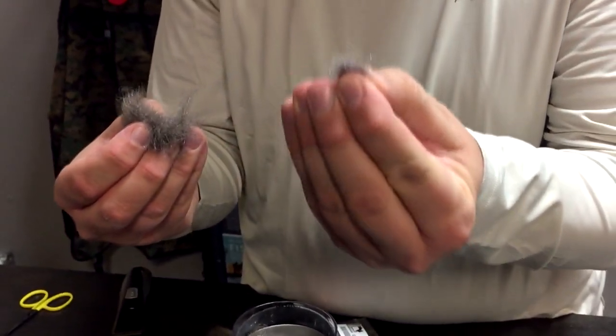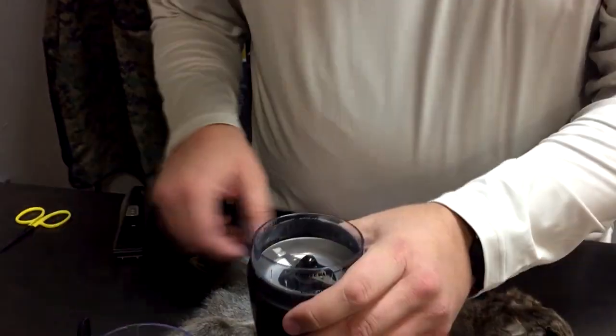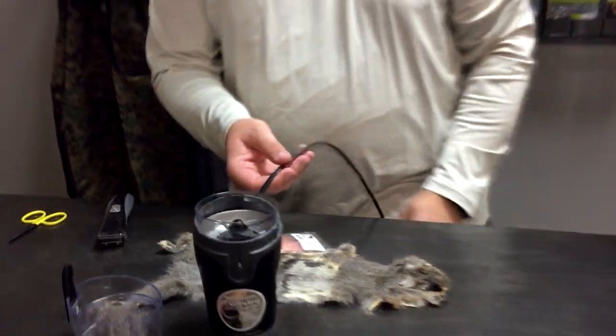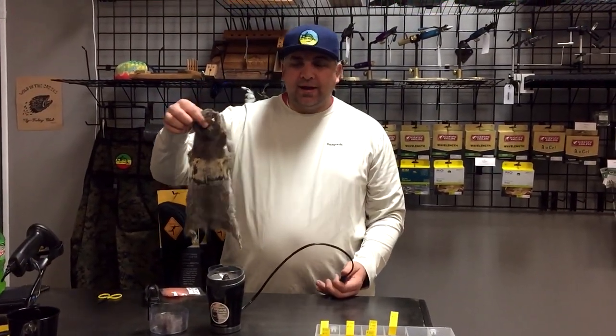Now I've got just perfectly blended squirrel dub. This is mega dubby or buggy stuff, and we'll be using this exact blend in some of our flies coming up. Mix up some squirrel blends — all it takes is a squirrel with a hairy back.